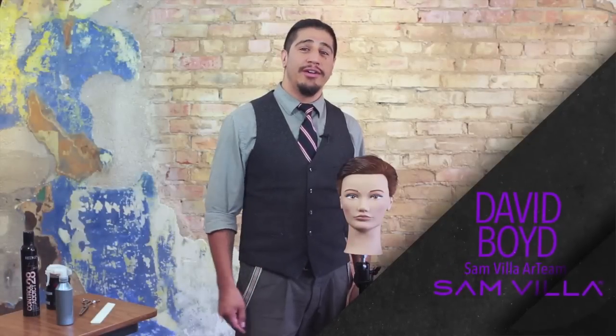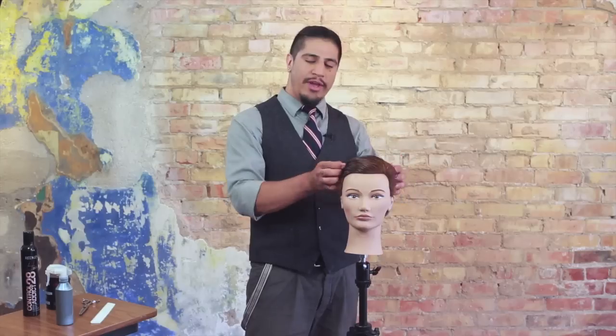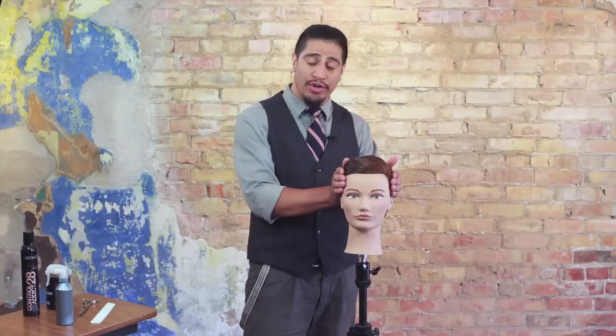Hey friends, David Boyd here with the Samvia Art Team. It's my pleasure to be with you today to share a quick tip on how to use your Samvia Signature Series Blending Shear to help relieve some of the weight that we oftentimes get in some of our current and trendy shorter hair designs.